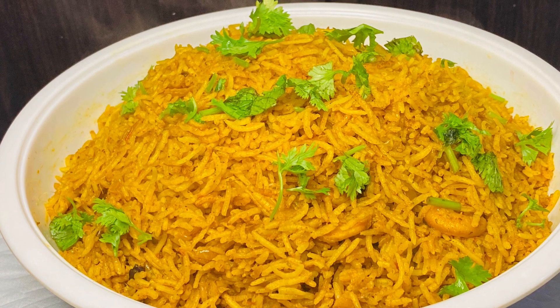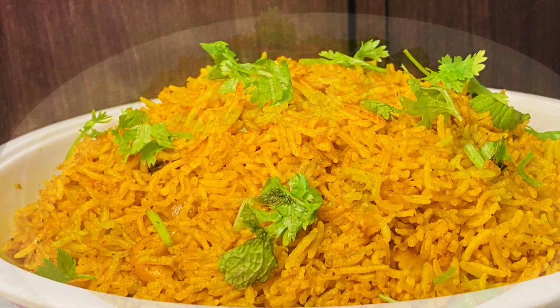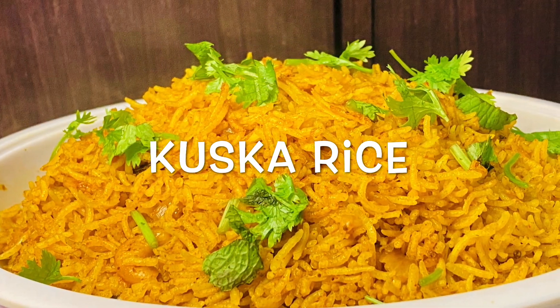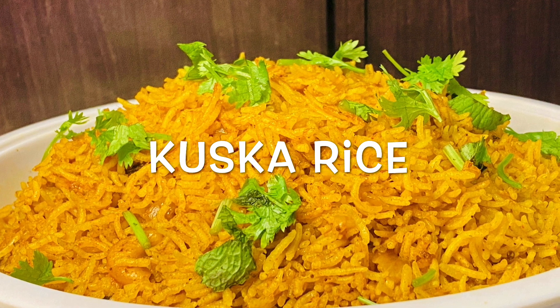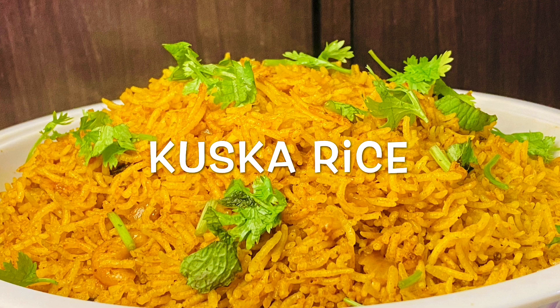Hi friends, Assalamualaikum, welcome back to Chasing My Dreams. Here we are going to eat a kuska rice. It's a nice taste of rice recipe. It's not necessary to eat rice. So, if you look at this, please keep watching.